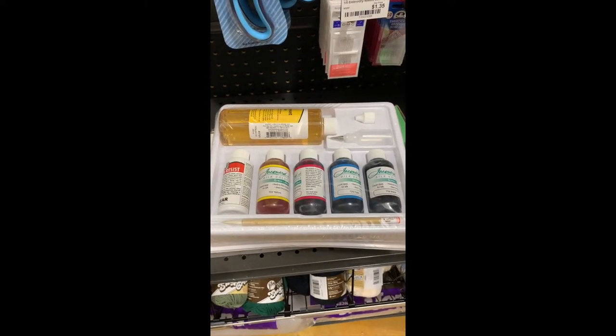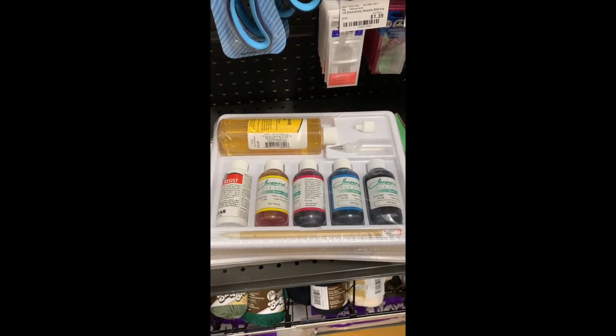So this is the perfect starter set for you to get going. We found the Jacquard kit — the green label — and the green label is the one that you do not have to steam set. You basically use the dye set concentrate. You're obviously going to need something to put your dye on, and what I would suggest is a silk scarf.